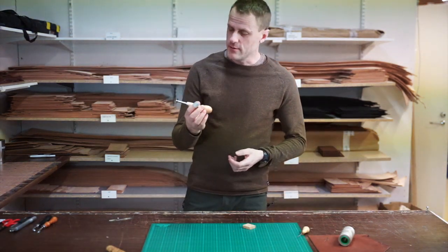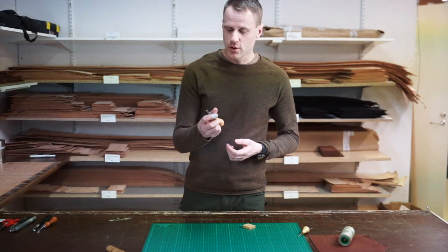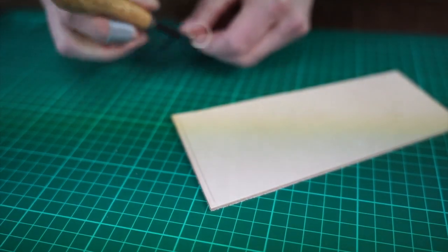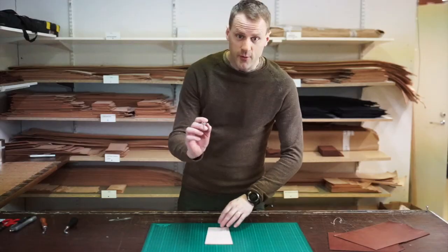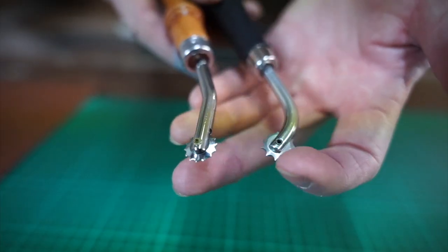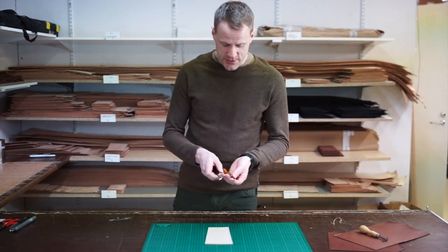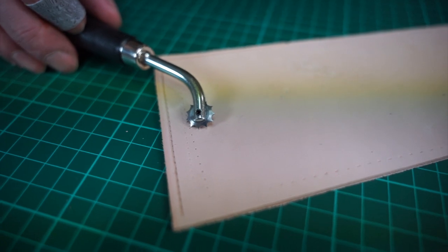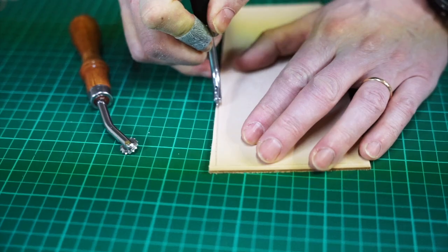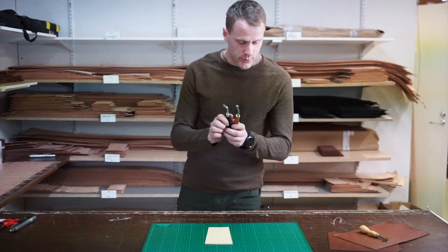An optional tool you might need is a groover. The groover will help you create the groove for the stitching. When the groove is done you might need a stitch marker. This marker will help you set equal distances between the stitching. There are several sizes of stitch marker and we will use the 5mm. This is optional but it's good advice to have one.